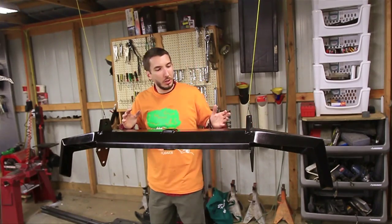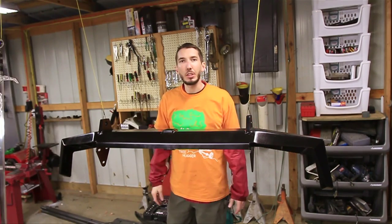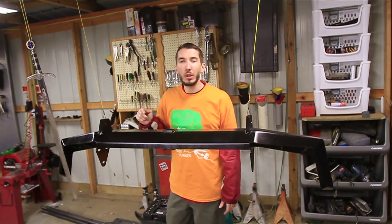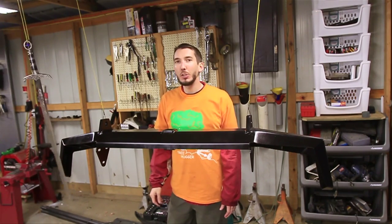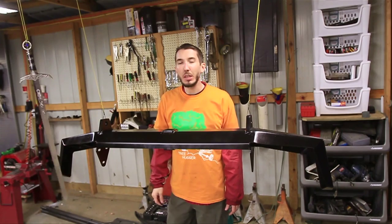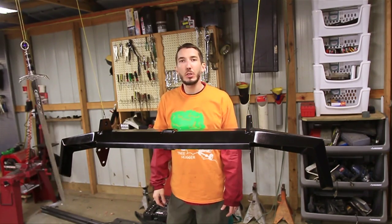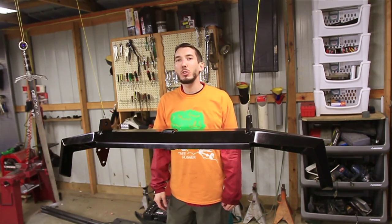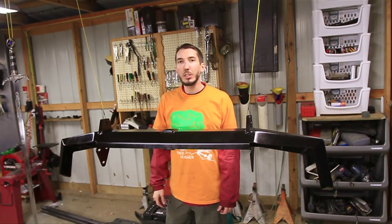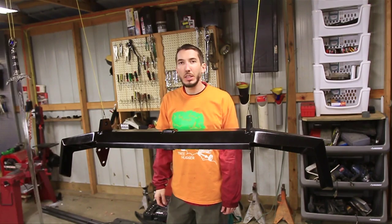That's three coats of paint right there. I'm going to let it dry for 24 hours and then we'll be good to go. Don't forget to check out this bumper and more at jcroffroad.com. Check out my website at bleepinjeep.com where we've got hats, t-shirts, stickers, videos, and more. Do subscribe to both of our YouTube channels and our Facebook pages as well. Leave your comments below and we'll see you next time.